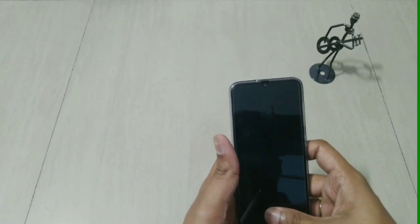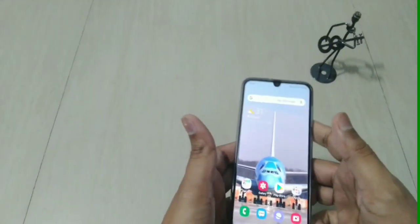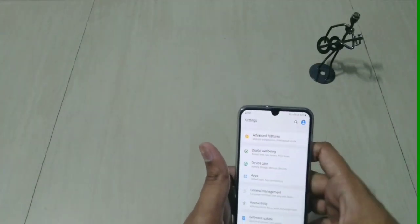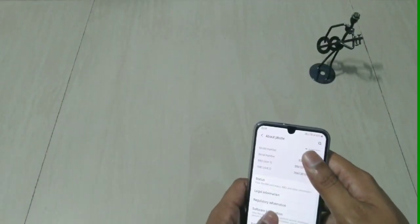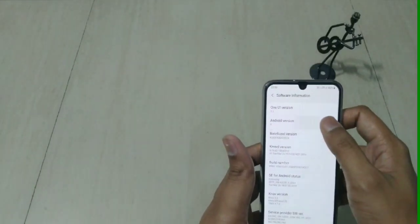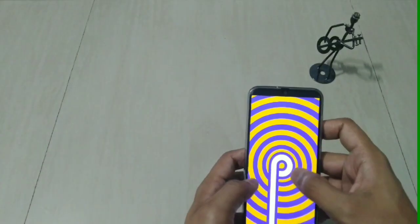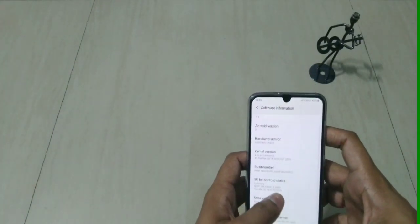I'll boot it up and be back. The phone is booted up and ready. The in-display fingerprint takes a little time to unlock but it's acceptable at this price range. Going to Settings and About Phone, we find it's running One UI version 1.1 with Android 9 Pie, and we can expect it to receive Android 10 as well.